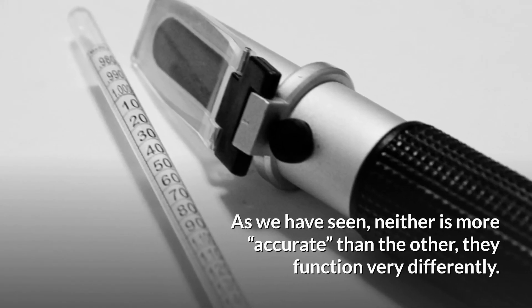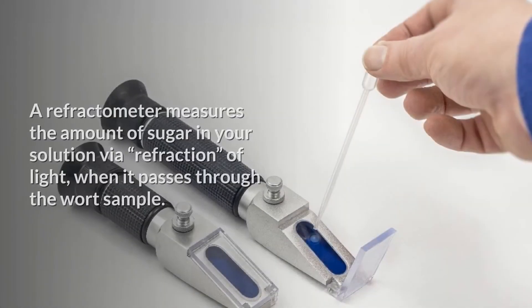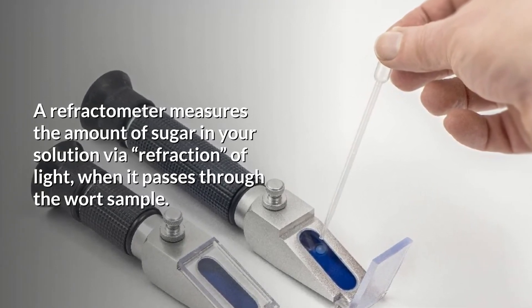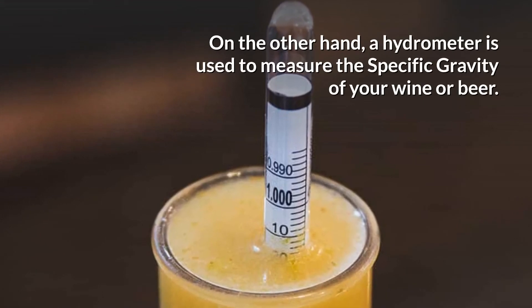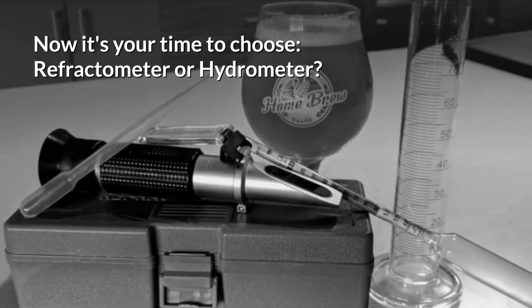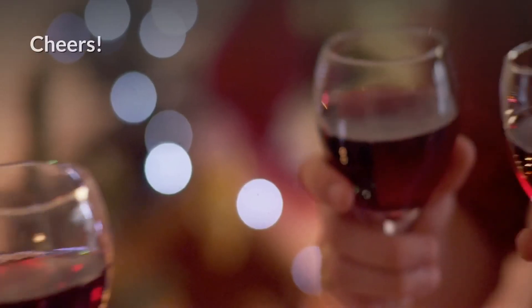Conclusion: As we have seen, neither is more accurate than the other — they function very differently. A refractometer measures the amount of sugar in your solution via a refraction of light when it passes through the wort sample. On the other hand, a hydrometer is used to measure the specific gravity of your wine or beer. Now it's your time to choose: refractometer or hydrometer? Cheers!